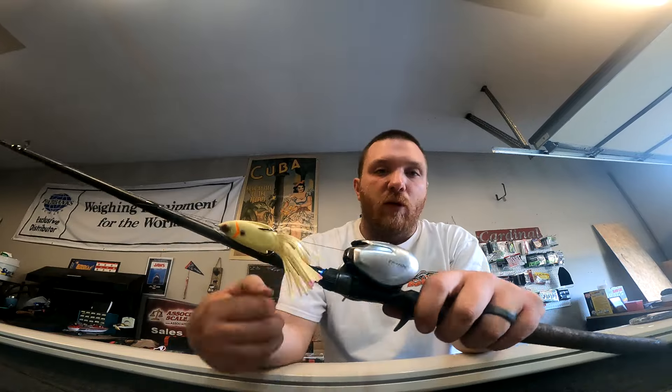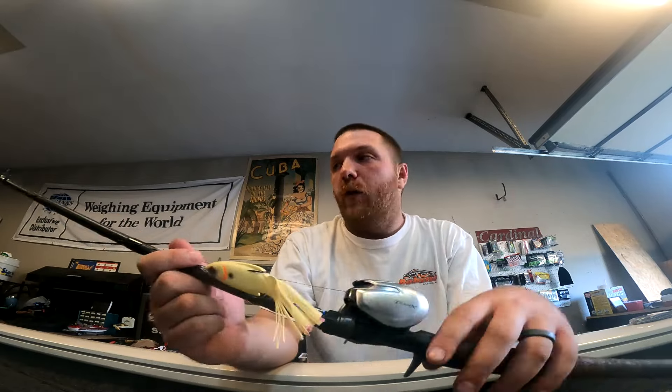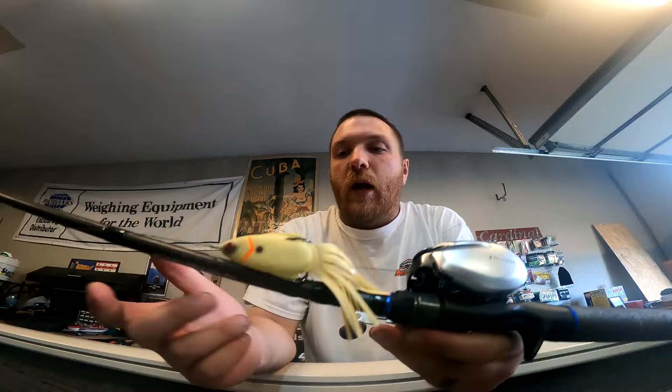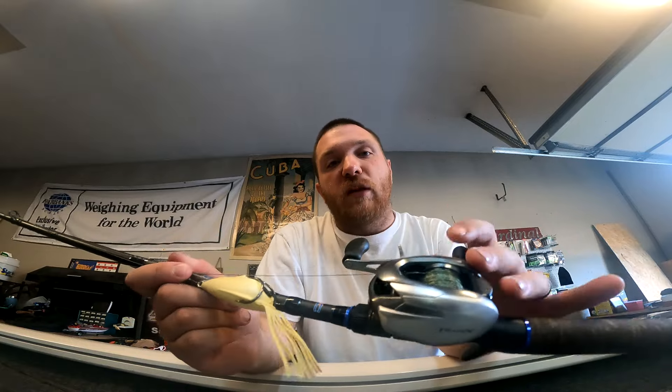Super excited, not gonna lie. I originally went there for a Daiwa Tatula 150 eight-speed, but they didn't have the eight-speed and every other gear ratio was an eight. I didn't want to go to the 200 size because I don't want to make this combo super heavy — once you make a combo heavy you don't want to throw that rod very often. I don't like throwing swimbaits for that reason. I want to keep the combo still light and balanced, and a 150 is so good, especially the Tranks series.